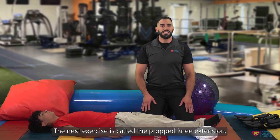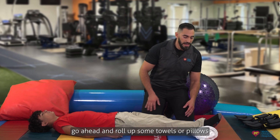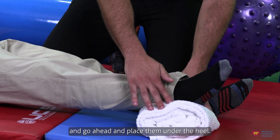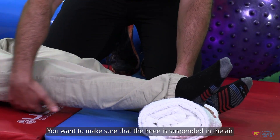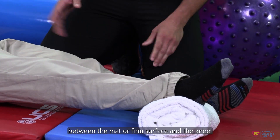The next exercise is called the prop knee extension. To perform this, go ahead and roll up some towels or pillows and place them under the heel. You want to make sure that the knee is suspended in the air and there's space between the mat or firm surface and the knee.